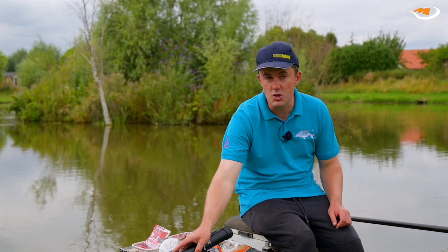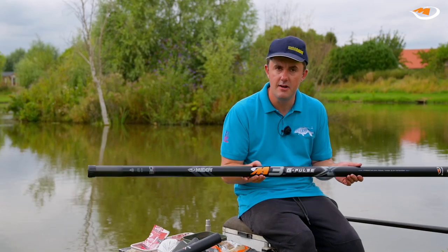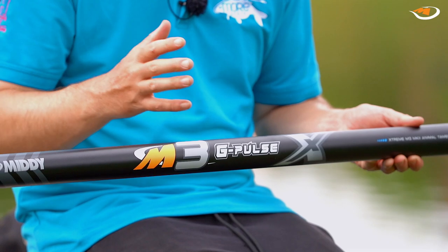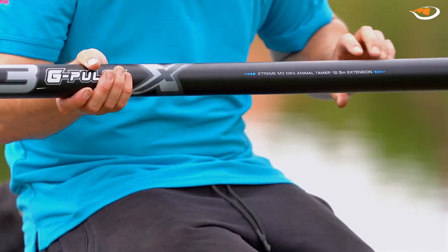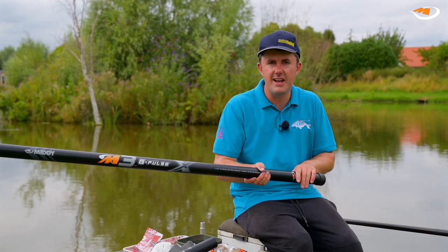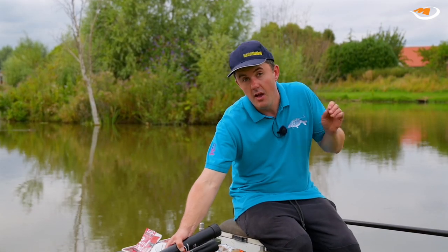At 11 and a half meters, the M3 Mark II also has a 12 and a half meter extension available, and this is available separately. So obviously if you're at a venue where maybe you need to fish a little bit further, you can buy the extension. Like the rest of the pole, this feels super strong but also slides through the hands beautifully.